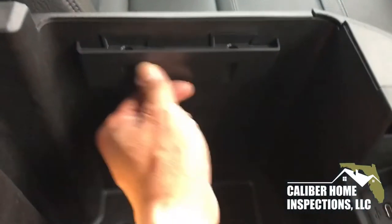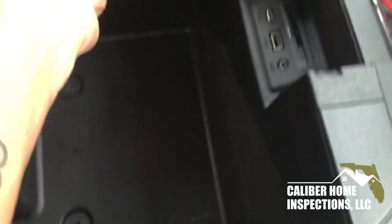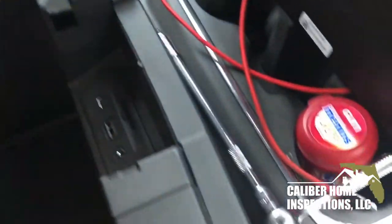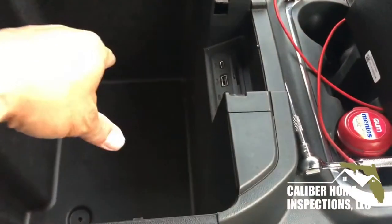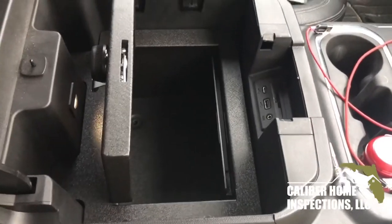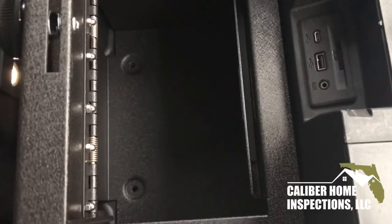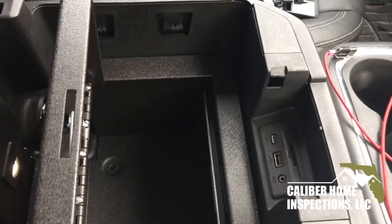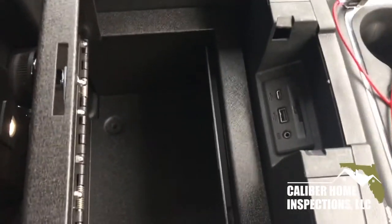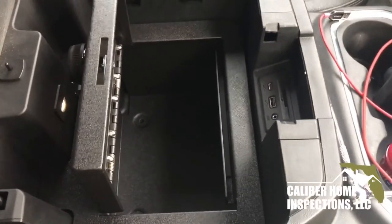And then here there are two Torx head screws on each side. These pop off here. And then the console vault drops straight in there. There it is. I'll just have to put the two bolts back down there and the four side Torx. The Torx are T20 and the screws are 10 millimeter. So it's a pretty straightforward installation.